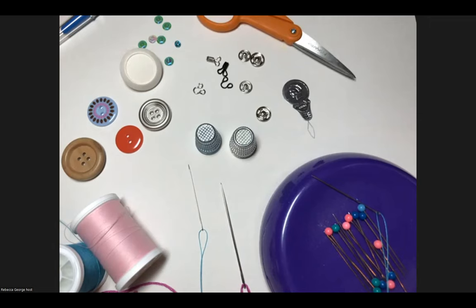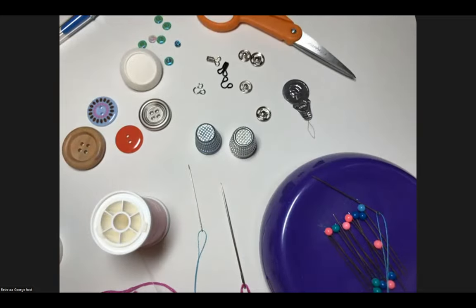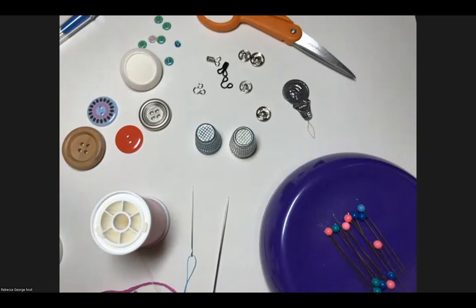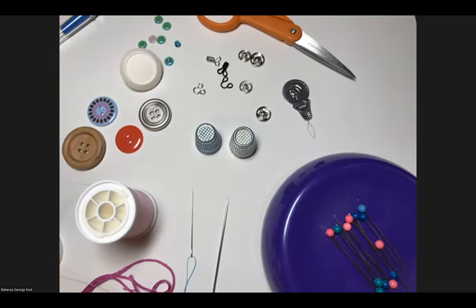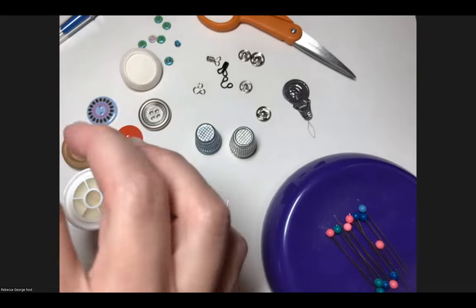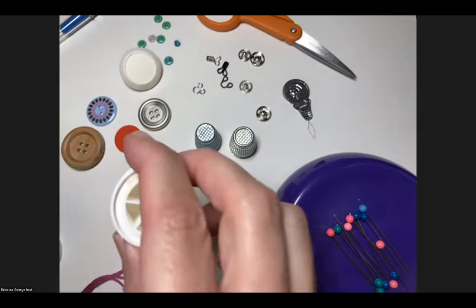We are going to start with the hands-on portion. First, let's review how to thread a hand sewing needle — it's a basic but essential skill. There's a question: what are the pros and cons of spool thread versus embroidery floss? Embroidery floss is definitely thicker, so it's harder to get through every kind of material. It has more visible single strands, giving a more rustic look. That could be a pro or a con depending on your project.